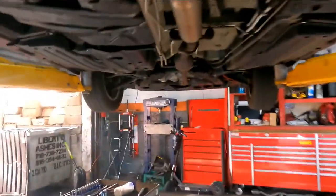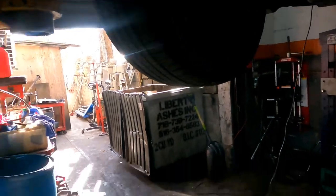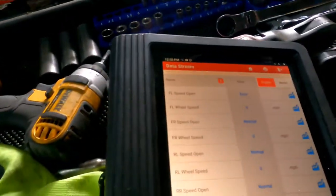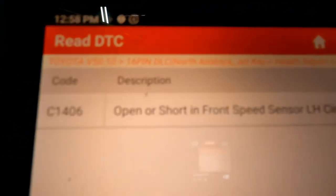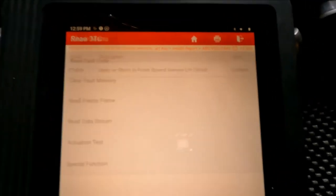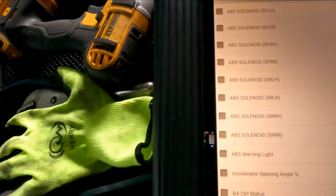We got a 2011 Toyota Sienna in the shop. The ABS light was on and it was giving a code for the left side — open or short on the front left speed sensor. When I check the data, I can see that there is a problem.